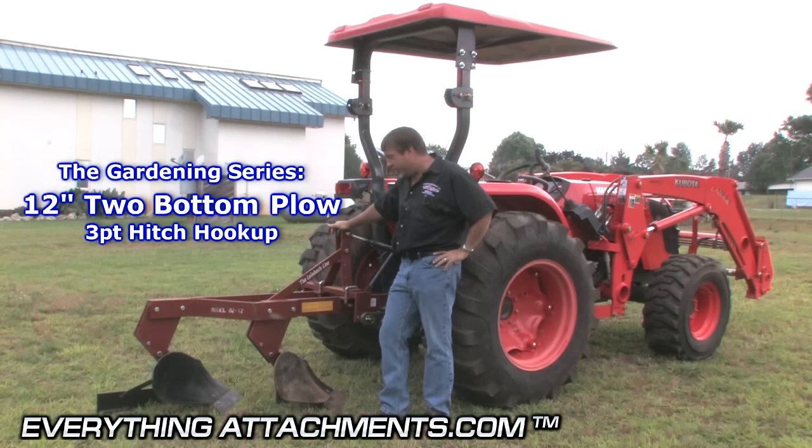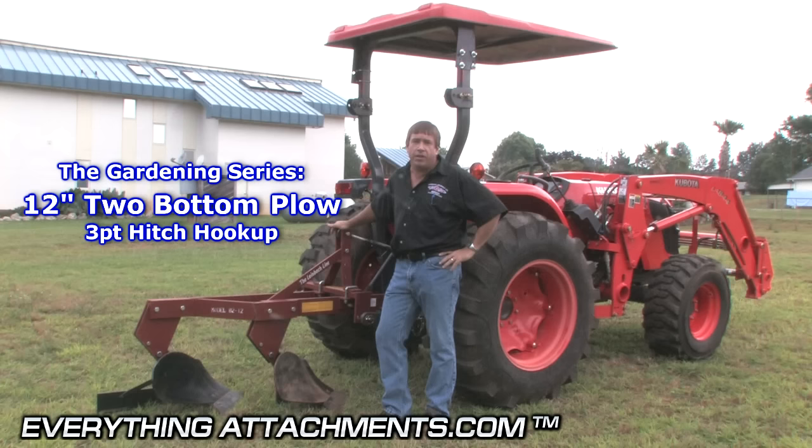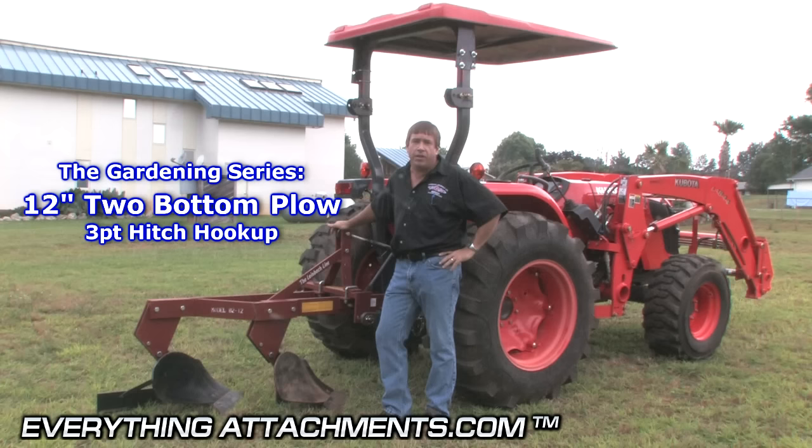Hi, I'm Ted from Everything Attaches, and we're here to show you how to use a two-bottom plow. This is a double plow with 12-inch mow boards. We're going to show you how to adjust it and keep everything level for your gardening and field usage.